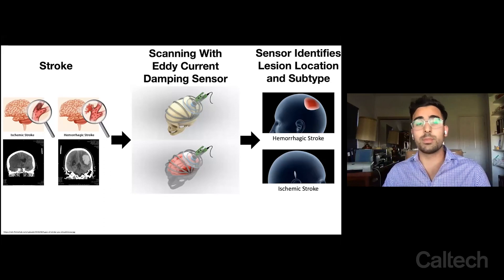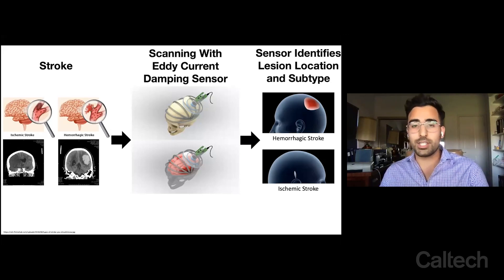Bring him to the hospital where you receive something called computed tomography or CT imaging, which produces an image of the type of lesion, and then treatment can be initiated.